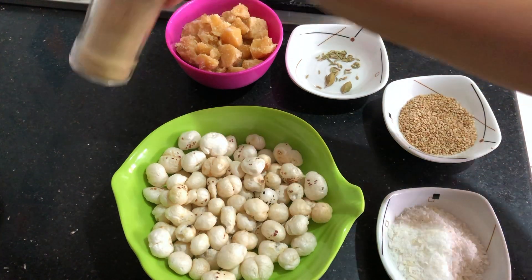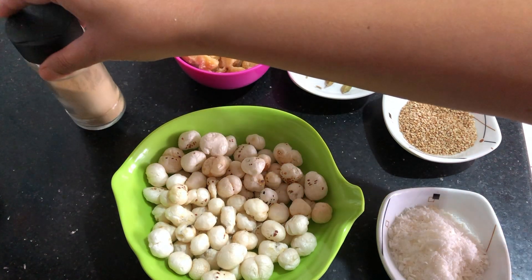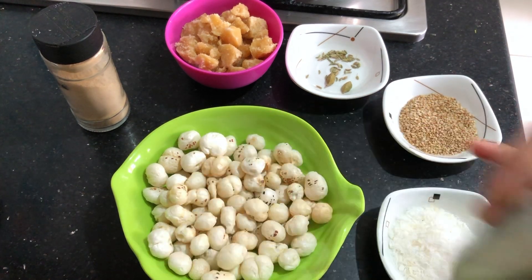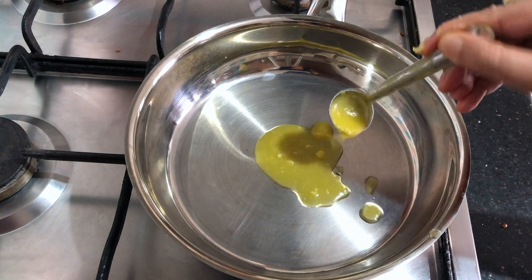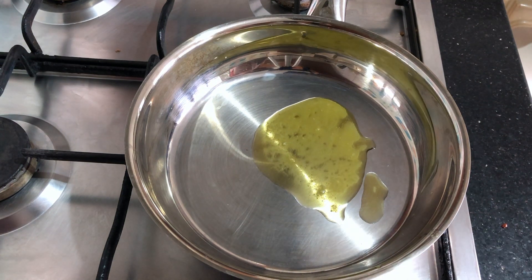If you do not have desiccated coconut powder, you can even grate the regular dried coconut. I will also use a few pinches of ginger powder and 3 to 4 teaspoons of ghee. So we start with heating the ghee — in a pan, I am taking a couple of teaspoons of ghee at first.